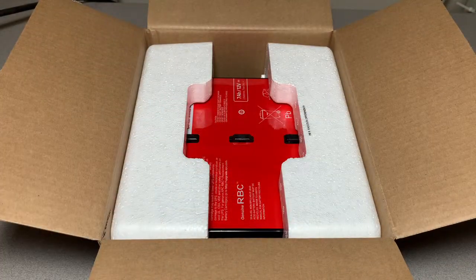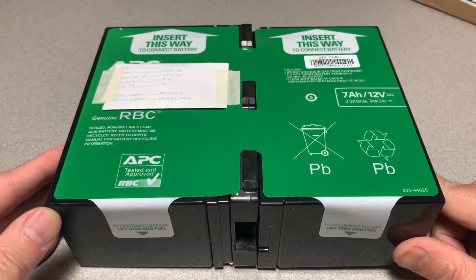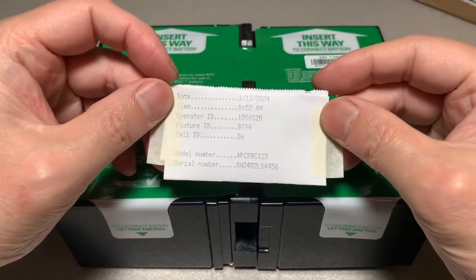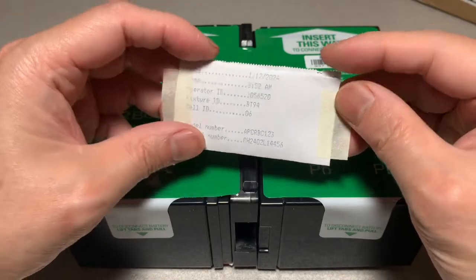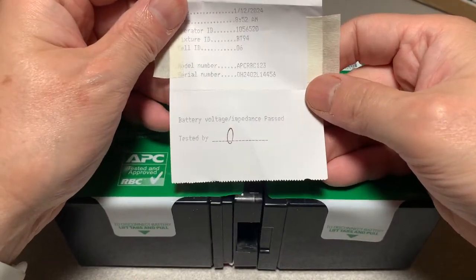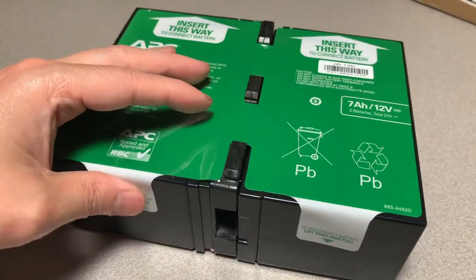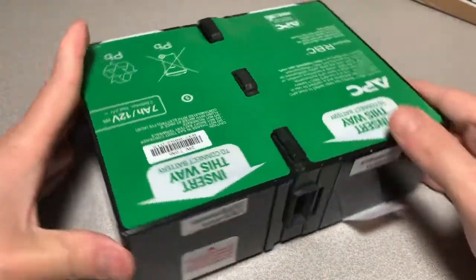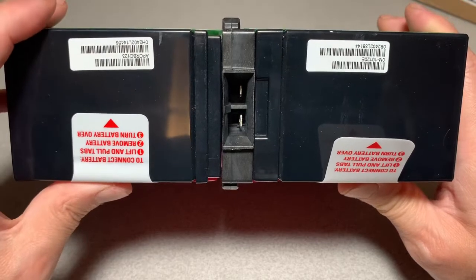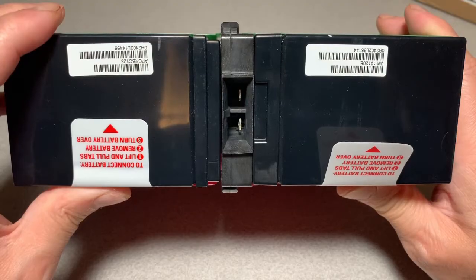And of course the battery itself. We've got some paperwork attached to it with the build date, model number, and serial number, plus confirmation that the battery passed testing. One interesting thing about this battery compared to others is that there is a built-in plug right here in the back, unlike some other UPS batteries I've replaced that required fiddling with cables.